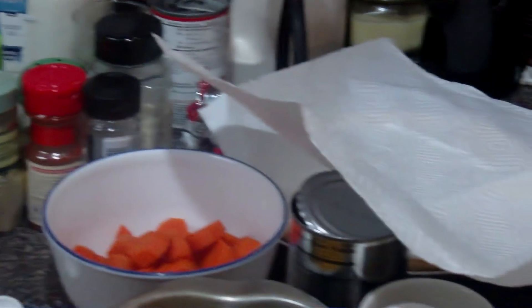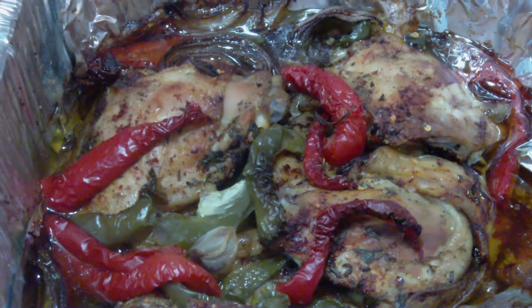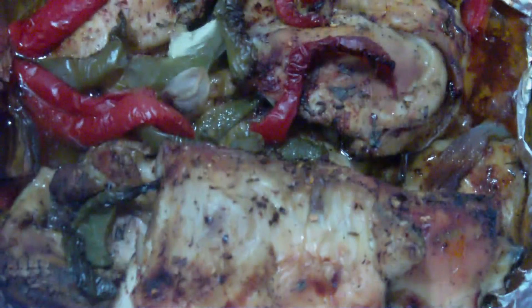And then I cut up a half of a red onion, a green bell pepper, red bell pepper, and I shoved it in the stove and said, "Be something."